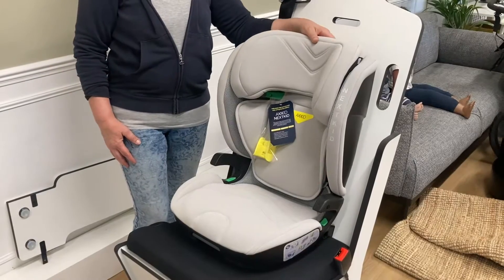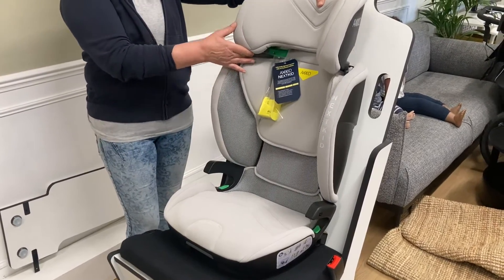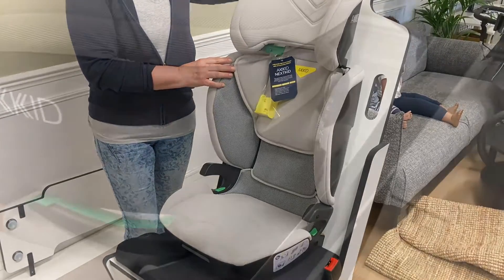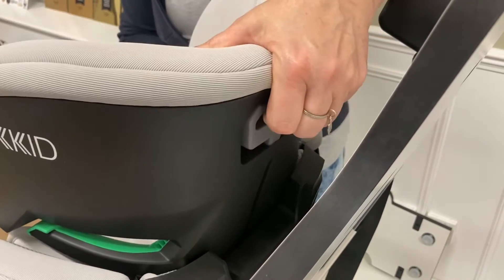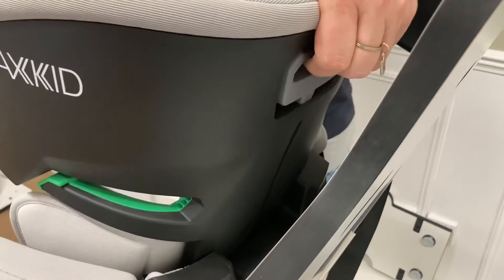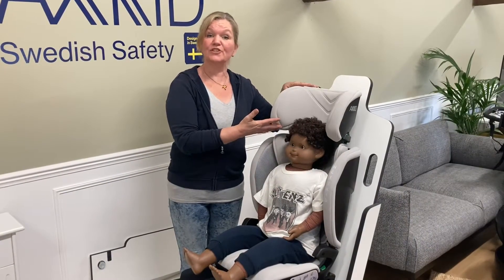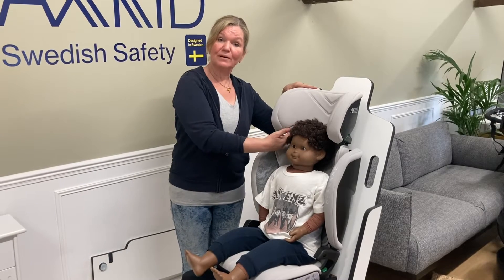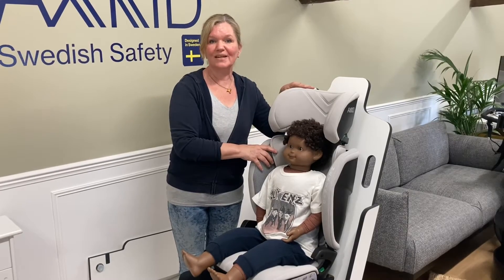The Nextkid's headrest is adjustable in height and you do that by squeezing a lever on the back and just raising the headrest. I'll come round with the camera now to show you what that lever looks like on the back. So this is the lever here — you just squeeze it with your fingers, thumb goes on top, squeeze it together and then you can lower it or raise it. I've now placed the child in the seat but the headrest is still in the highest position, which is obviously much too high for him, but I find it easier to thread the seatbelt through the hooks when the headrest is all the way up.